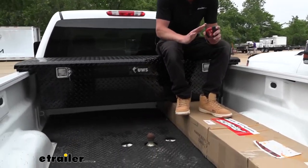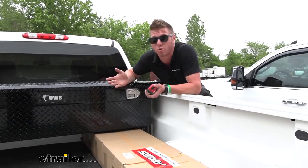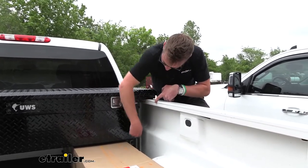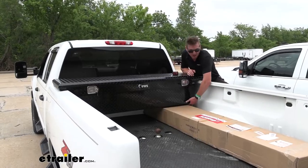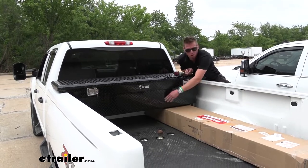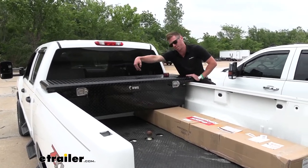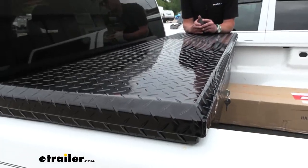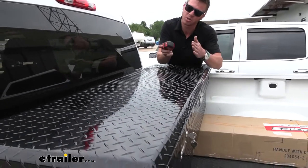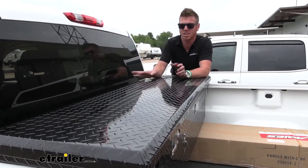This is a crossover style toolbox, which means we're going to have a little extra space underneath the toolbox for boxes, two by fours, loading ramps, whatever you need. Here are the universal measurements: from the bottom of the box to where it sits up on the rail is 11 and three-quarters inches. From that same spot to the very top of the lid is 13 and a half inches. The bottom section is 61 inches from outside to outside, and up top from edge to edge of the lid is 69 inches. The width of the top of the box is 19 and a quarter inches, and going down to the bottom it's about 17 inches in depth.